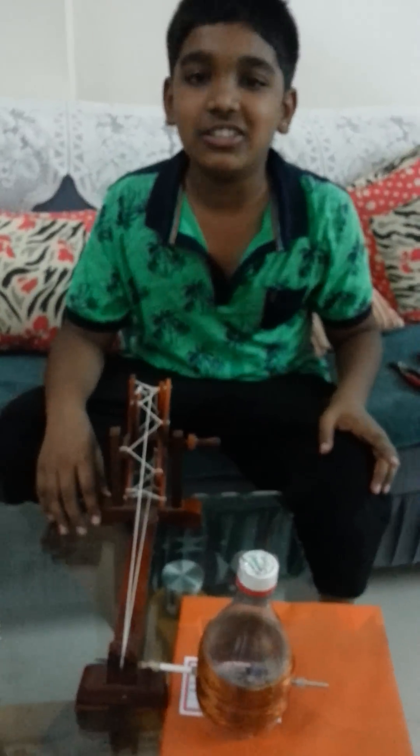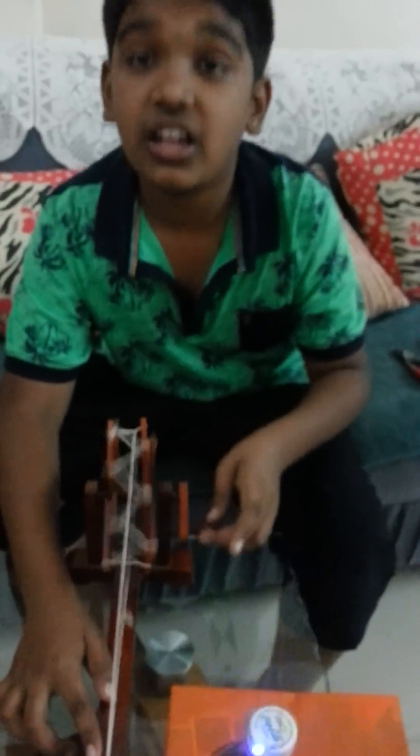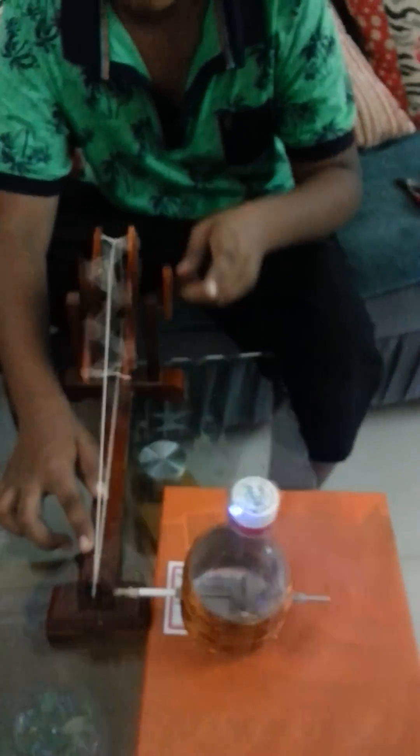I will show you how it operates. You can see how beautifully it works. When I spin this charkha, this LED lights up. You can see the blue color.